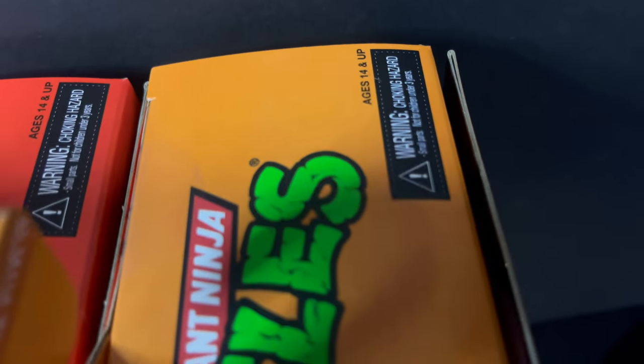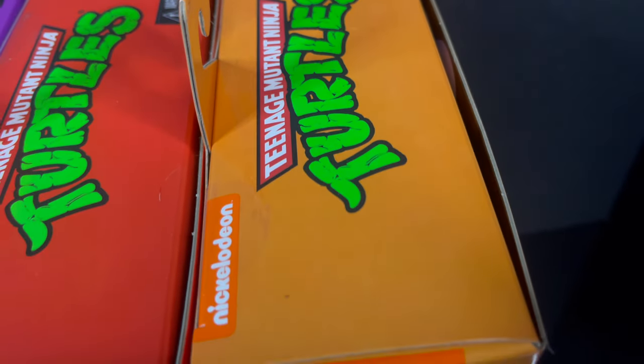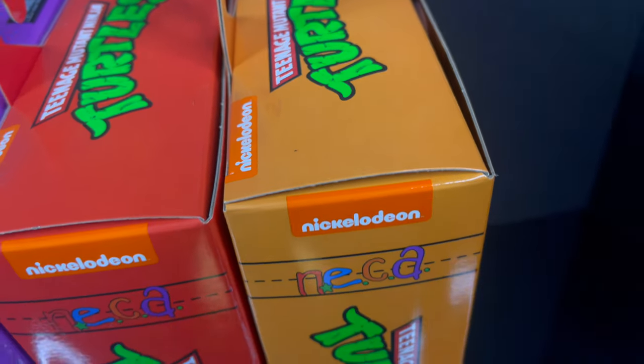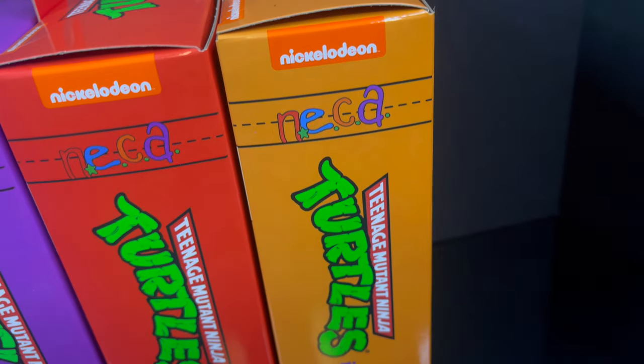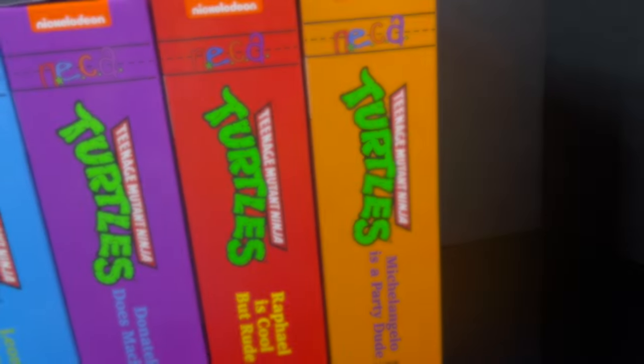Welcome back everyone. Toysh is here and I am back again for yet another cartoon TMNT video. Today we're going to be rounding out the brand new Target Store exclusive, the Pizza Club Teenage Mutant Ninja Turtles series.